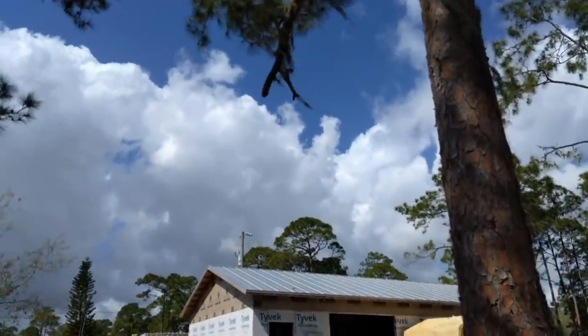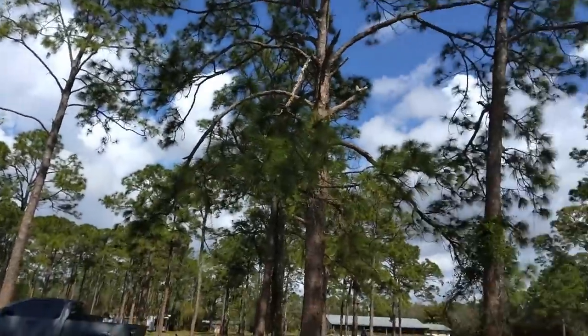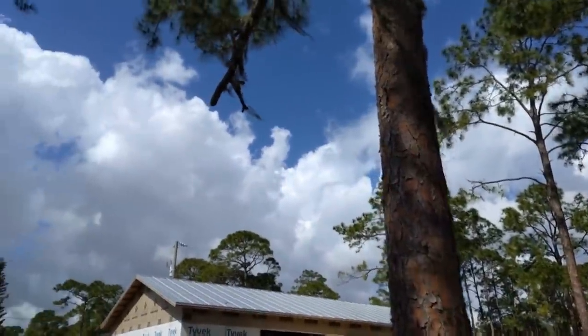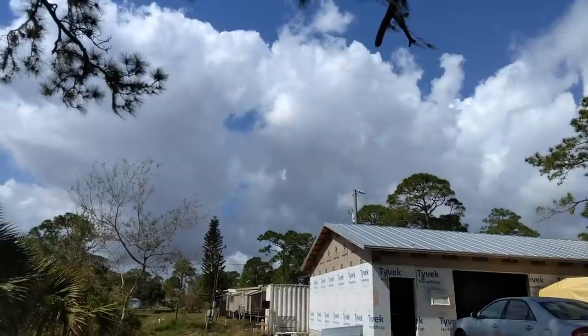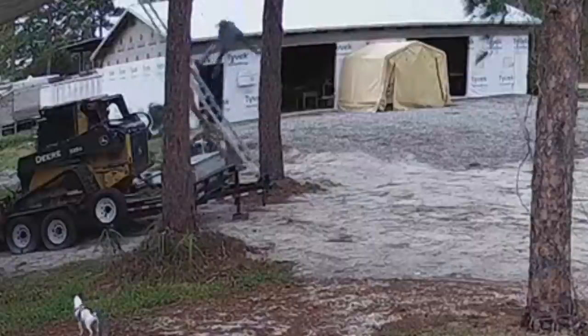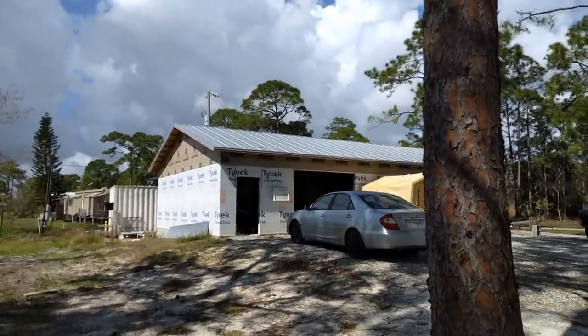I wanted to show you that branch I cut up there, because that's where my camper's going to be backing in over here, and that branch was in the way. So I got up there and cut it. I managed to fall — the branch came down, hit my ladder. I broke my hip, fractured my shoulder, dislocated my shoulder, and fractured my scapula. So I'm walking with a cane right now, but we're getting over to the garage.